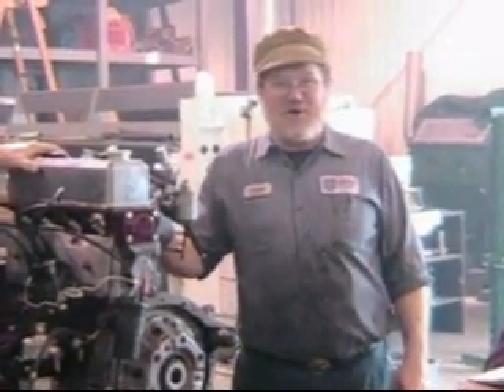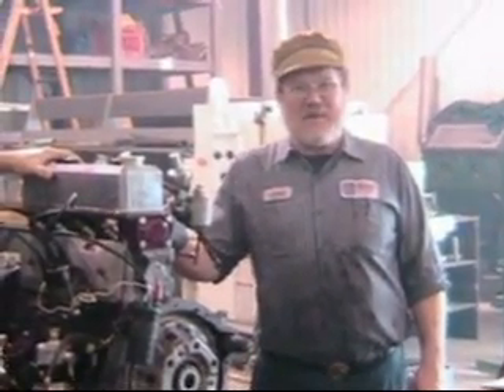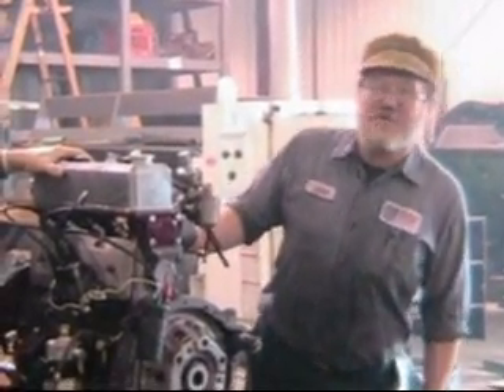Hi, I'm John Twist of University Motors. We're doing our Engine Rebuild Seminar. It's about 3 o'clock, pushing 3.